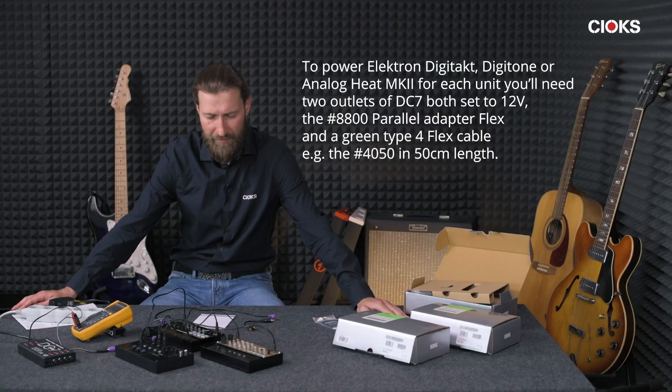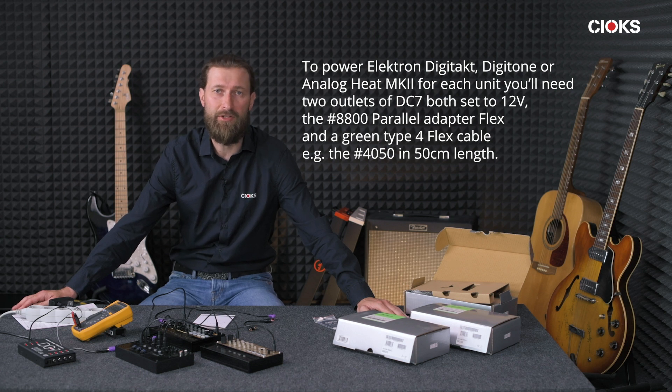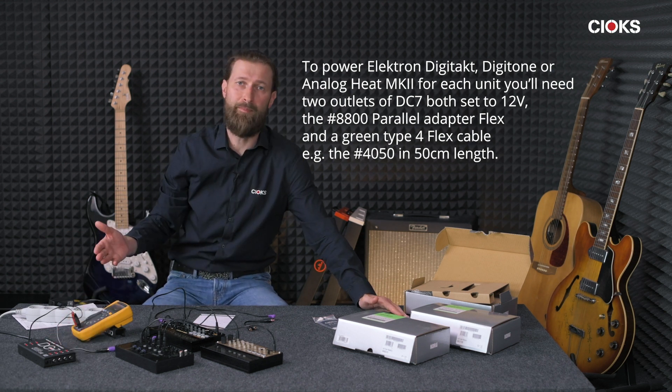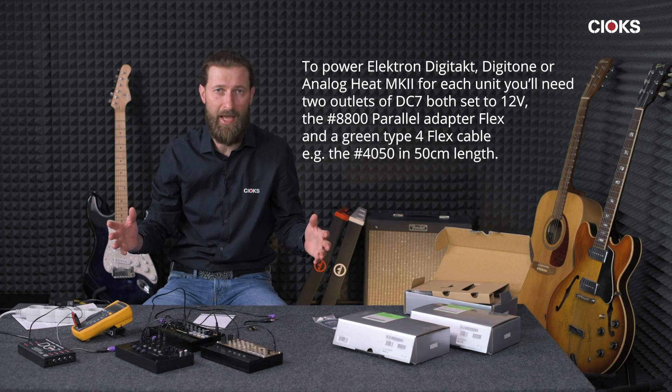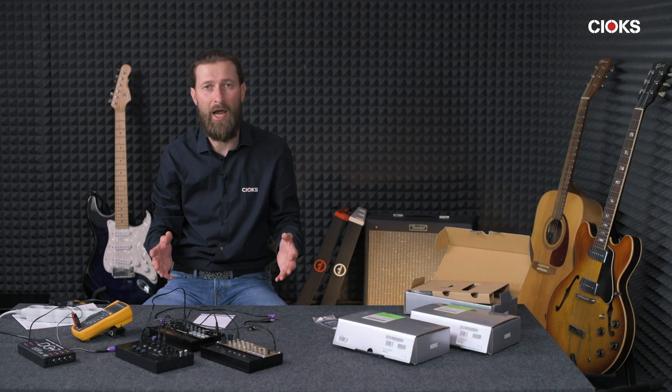So if you have one of the three — Digitakt, Digitone, or Analog Heat — from Elektron, the Swedish company, you can power them using our DC7 power supply alongside guitar pedals or whatever other units you might have which need 9, 12, 15, or 18 volts. In this video we've shown how to do it and the actual current draw of these three units. Thanks for watching, subscribe, and see you soon!